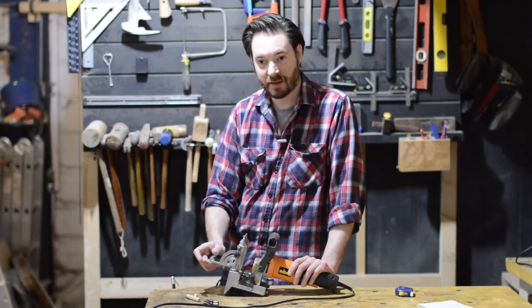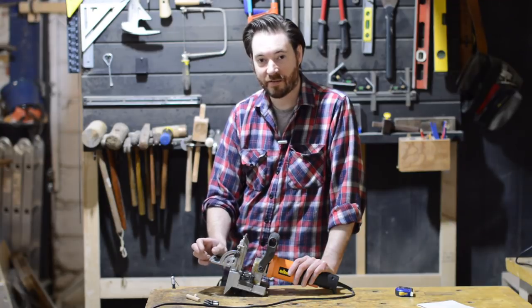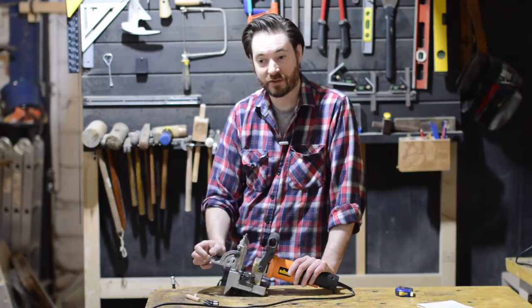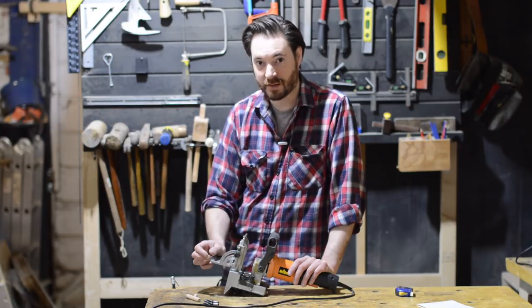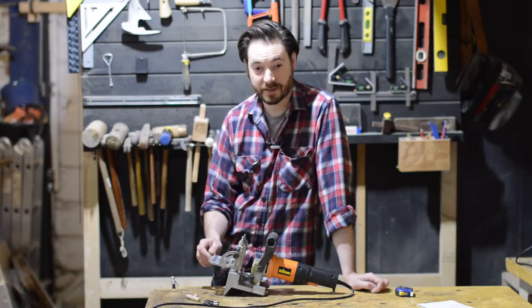With the Domino you can set it so there's a bit of slop in the joints, so if you're half a mil out on both pieces they still line up. With this you have to be spot on or they won't go together, or they pull the material out of shape or your joint out of shape. So to get good results you constantly have to check it and make sure everything's set up properly.